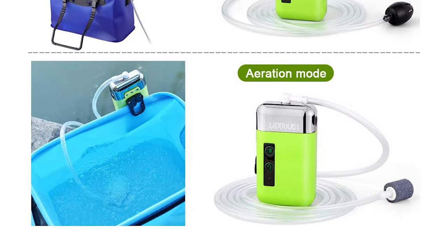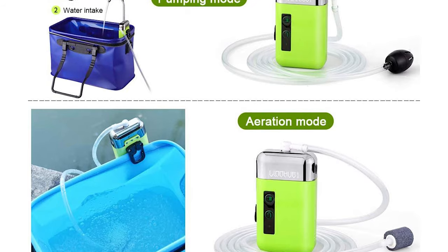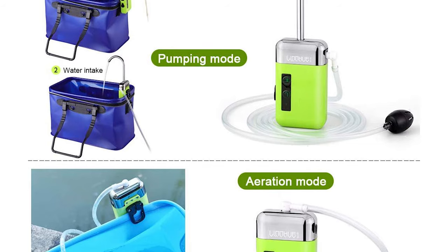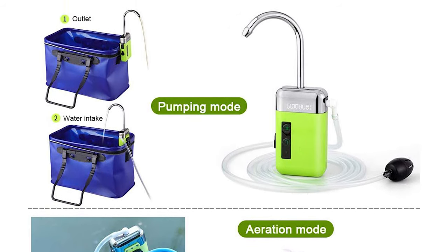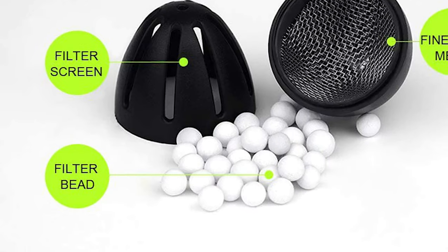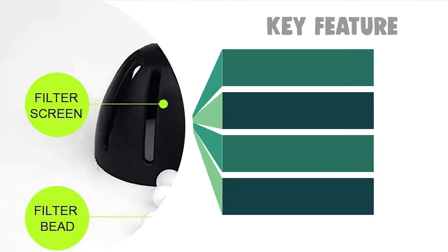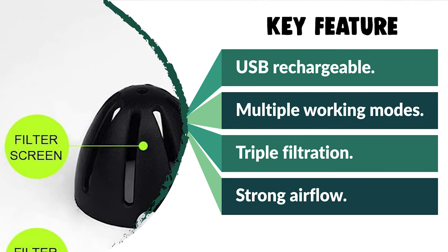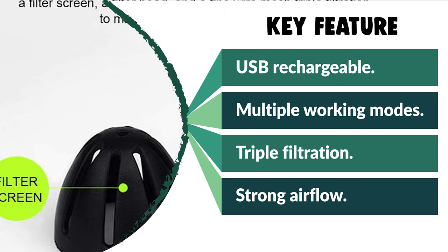It has an air pumping filter that adopts a filter screen and filter beads to remove most impurities from the water. A third filtration step passes water through a fine wire mesh to obtain clearer water and provide a higher quality living environment for fish. Its maximum airflow of 6 liters per minute provides enough oxygen to keep the fish alive during fishing. It is also ideal for indoor gardening and hydroponic applications.